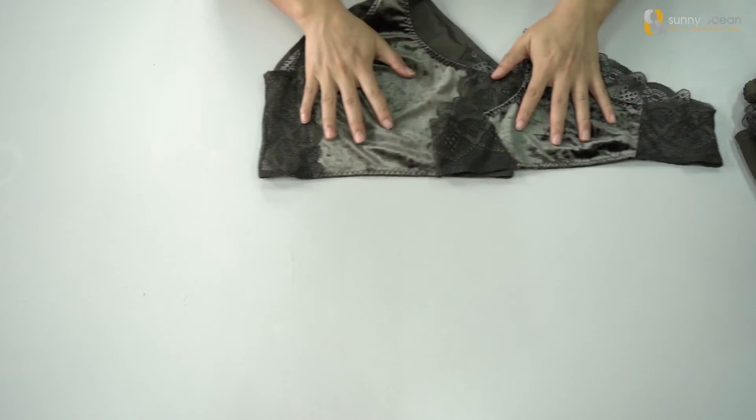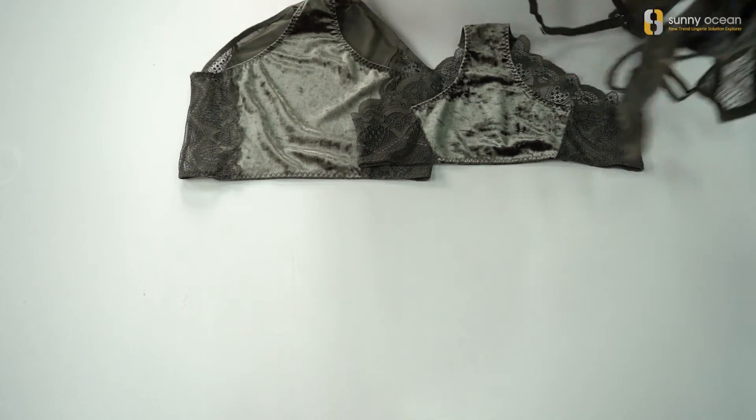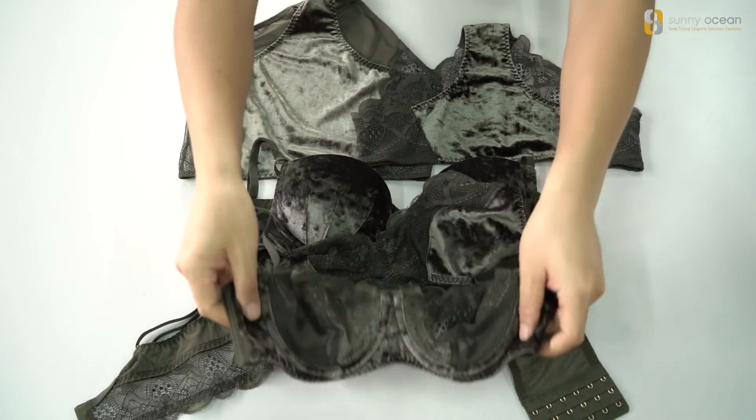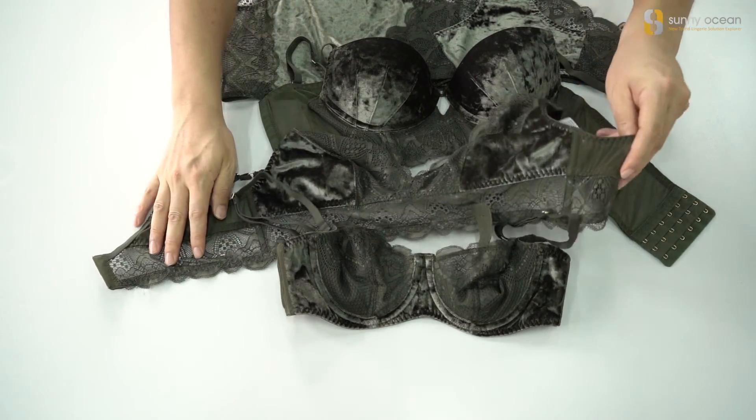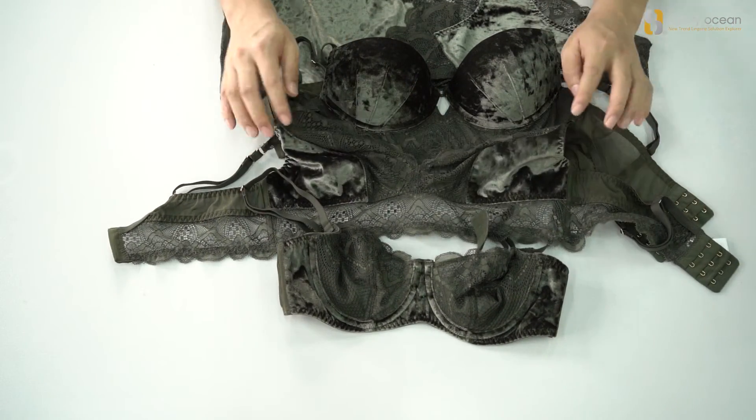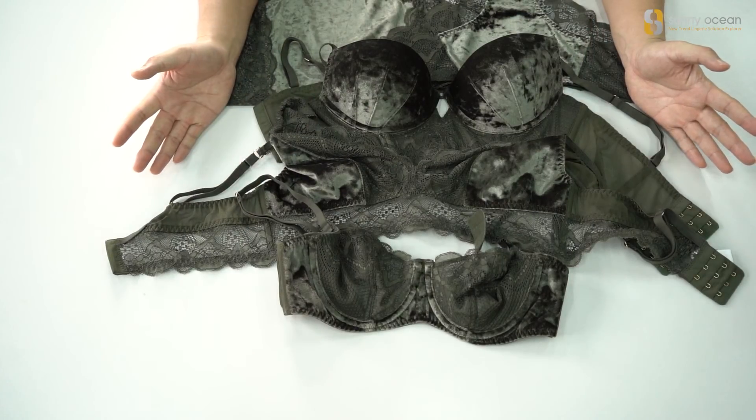That is all five styles of this collection. It's for autumn and winter with velour fabric. It's very special, very fashionable, and very comfortable. Thank you.